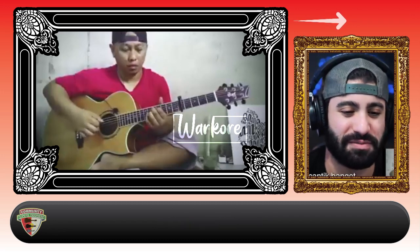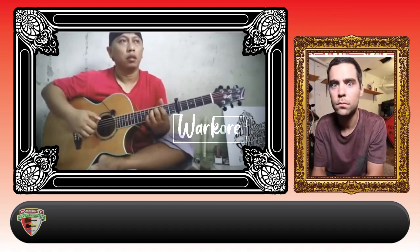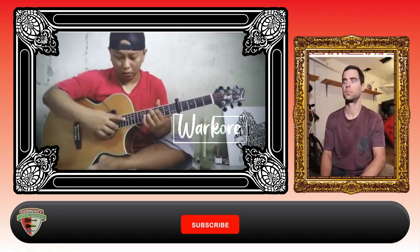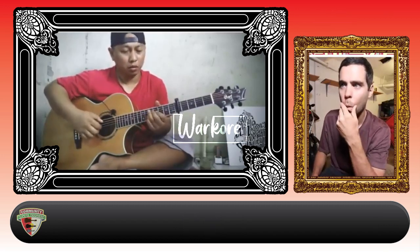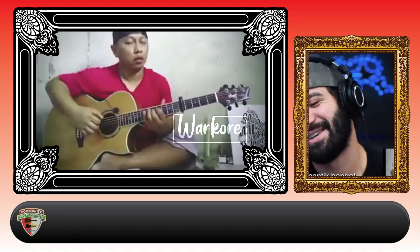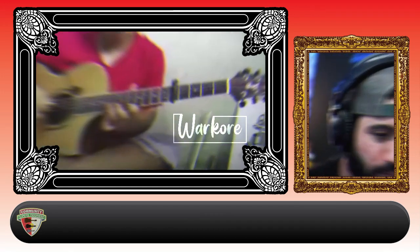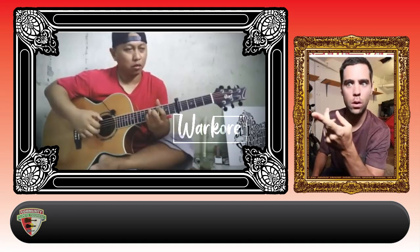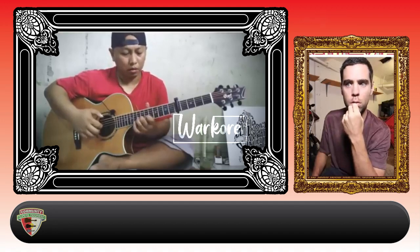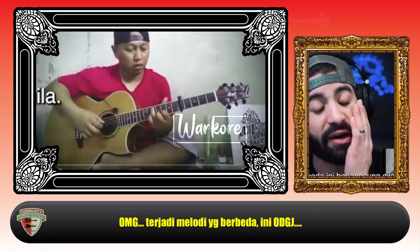Oh, that arpeggio is beautiful. Oh, that's so cool. Oh my gosh, these different melodies going on is crazy.